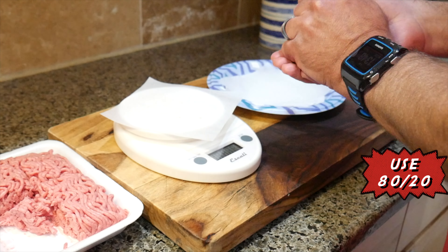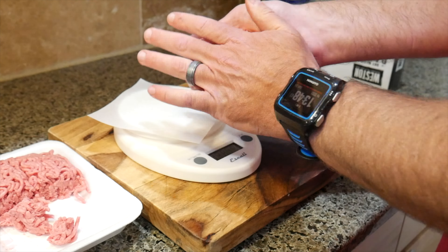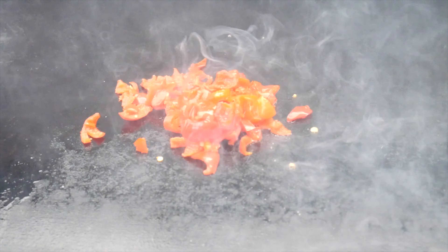When I'm making them, I always use 80-20 hamburger meat. Less fat in the ratio and the burger is going to crumble — it's not going to stick together. So what I do is I weigh the meat and separate it into four-ounce balls.